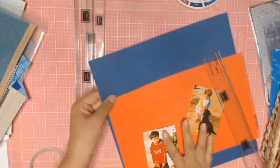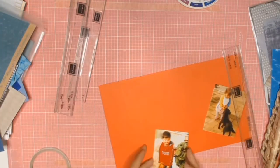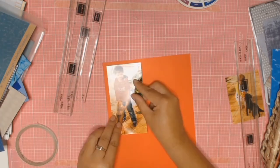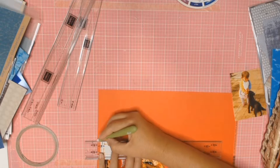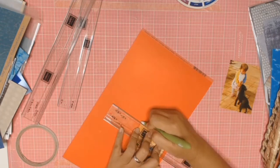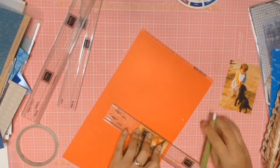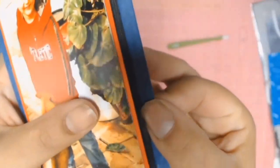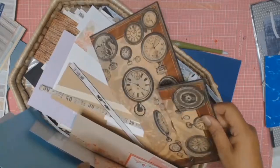Welcome back everyone. Today's layout is of my children and I decided to play off the red shirt that my son's wearing because it really stood out. I matted my photos with some red cardstock, then I went in and matted it with some black cardstock and then with some navy blue cardstock that had embossed circles on it.